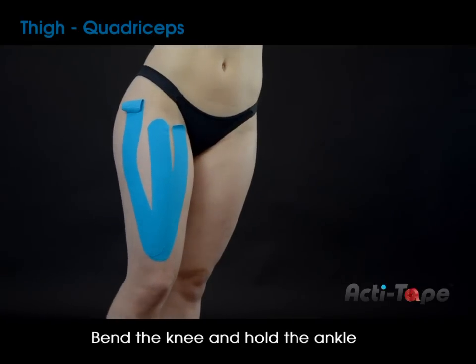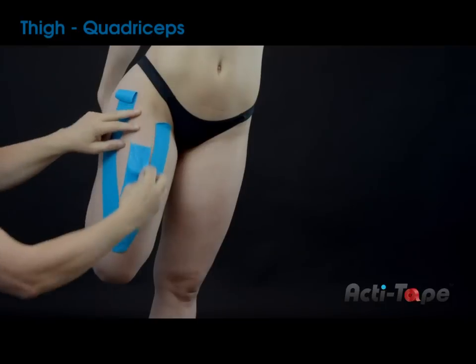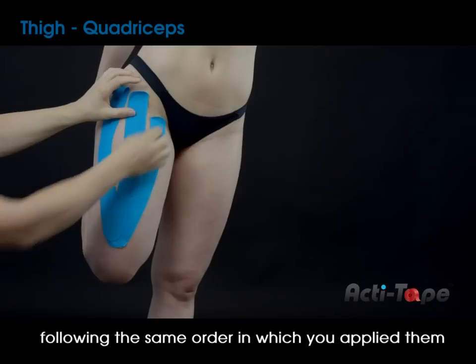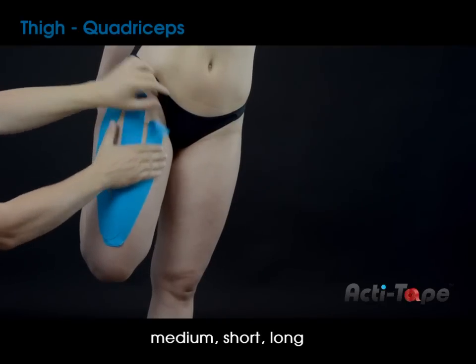Bend the knee and hold the ankle to keep the leg in a bent position. Then stretch each strip lightly and smooth down following the same order in which you applied them: medium, short, long. Set in the ends.